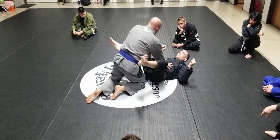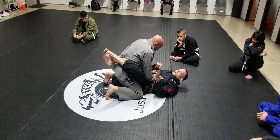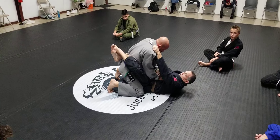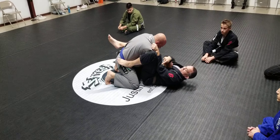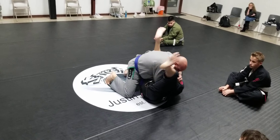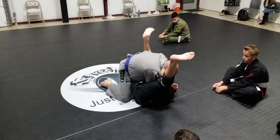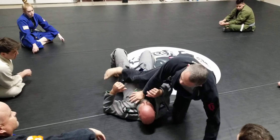When you guys do this tonight, try instead of just gripping one side, try to get this thumb-in grip and set this post in real good, making this connection with your elbow and your leg. Make it hard for them to get out. Dive under here, load him up to your knees, bring him up on top of you, and then use this top leg to push him over and come up to mount.